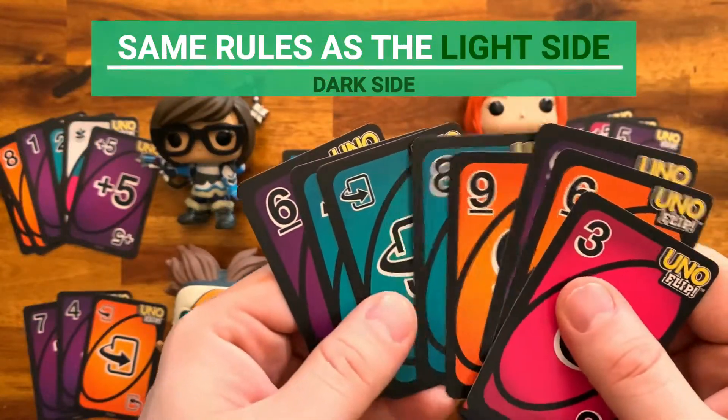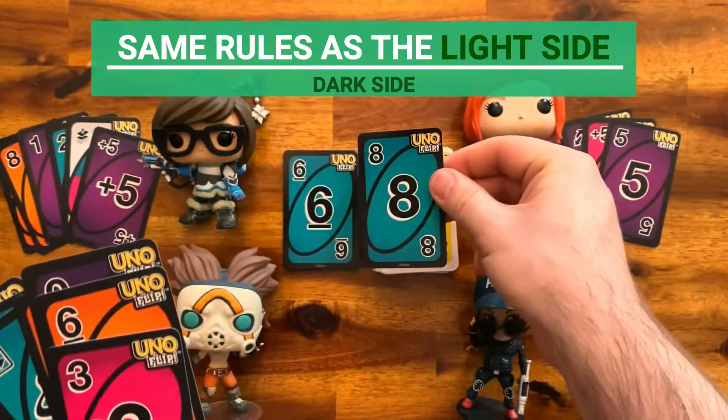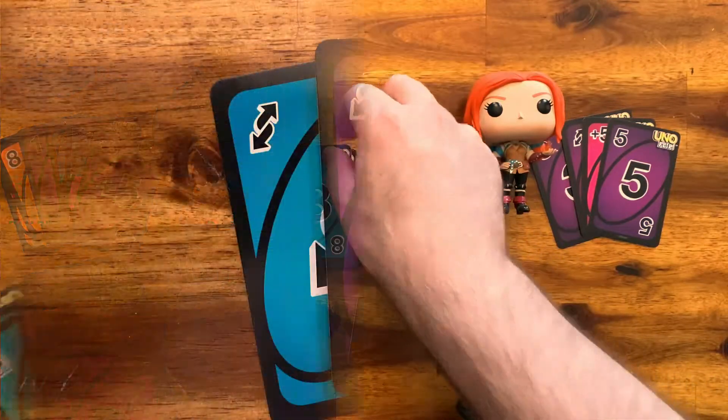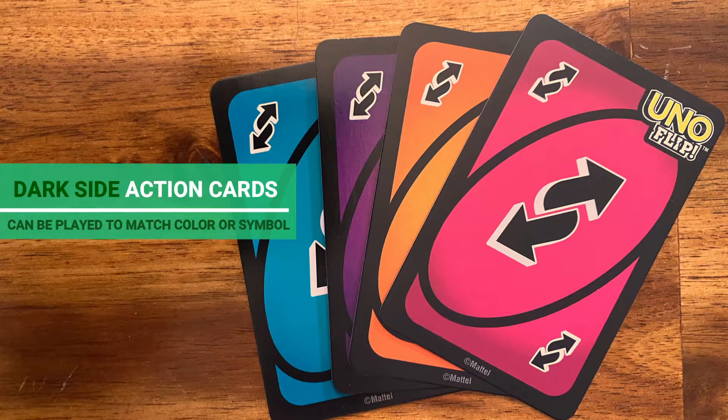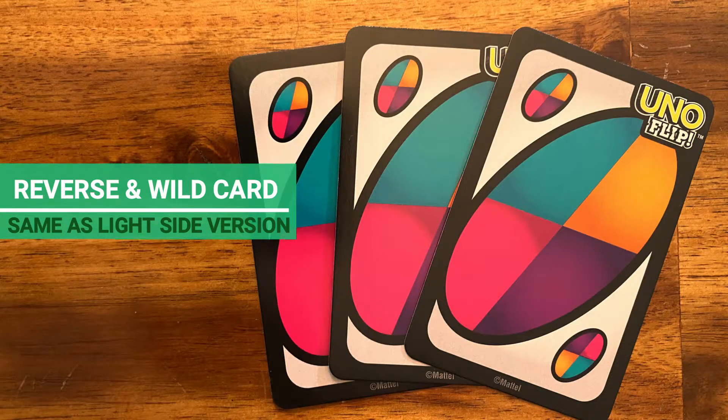The dark side plays exactly like the light side. The difference is that the colors are now pink, teal, orange, or purple. Reverse card and Wild card use the same rules as their counterparts on the light side.